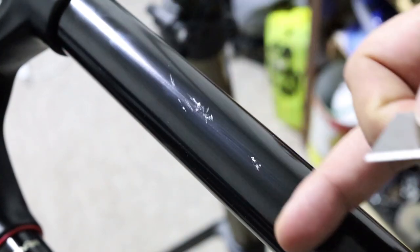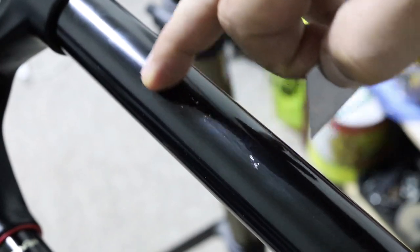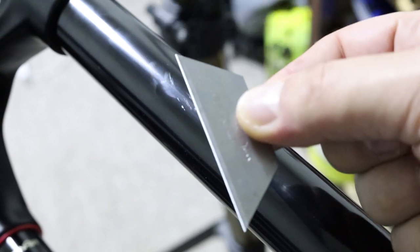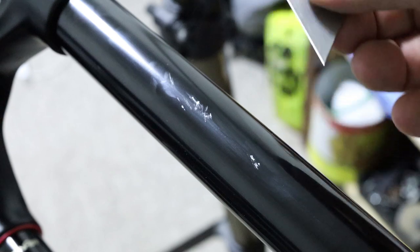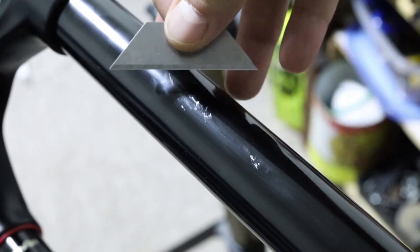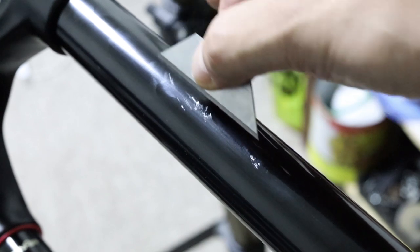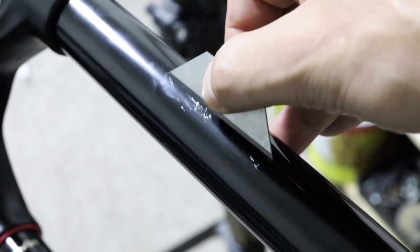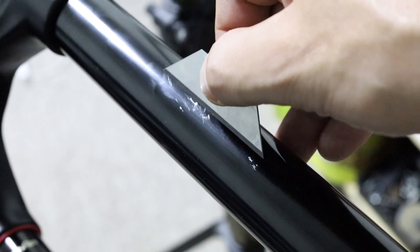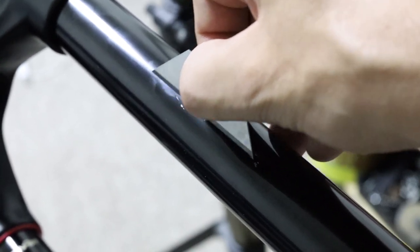I'm going to make a repair to my stanchion — as you can see, there are some scuffs here. It's pretty easy to do. You need a high-quality, brand-new razor blade. What you want to do is take off the high spots by lining the blade flush with the stanchion so it removes any high burrs. Keep doing that until you don't feel any more burrs.